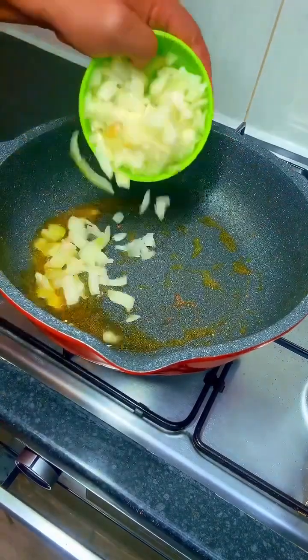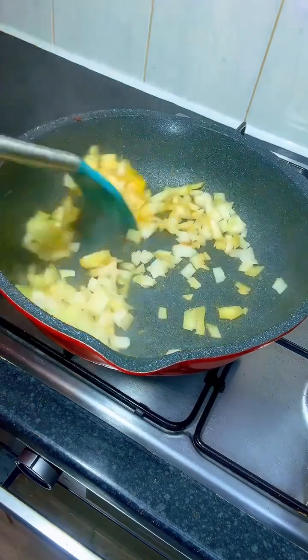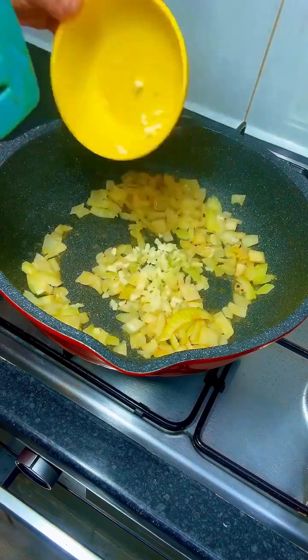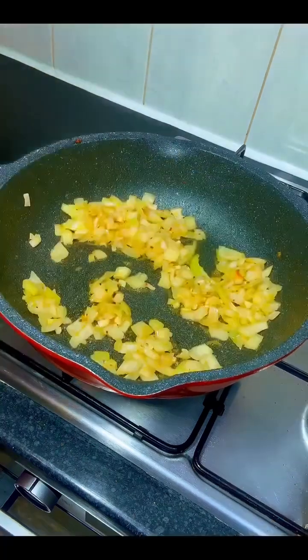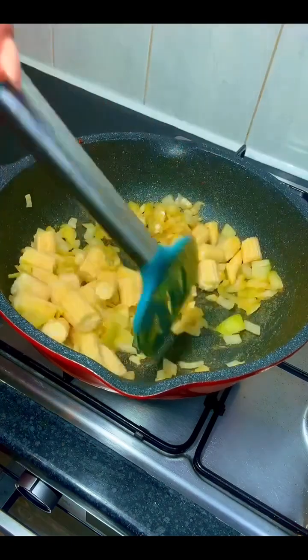In that same pan, I transferred some diced onions and fried them for a few seconds. Next, I added some diced ginger and garlic and continued with the stir-fry.